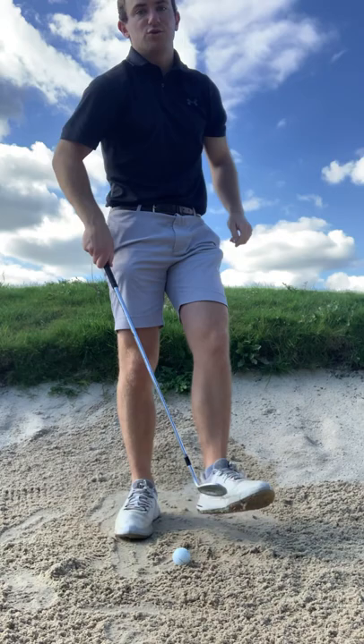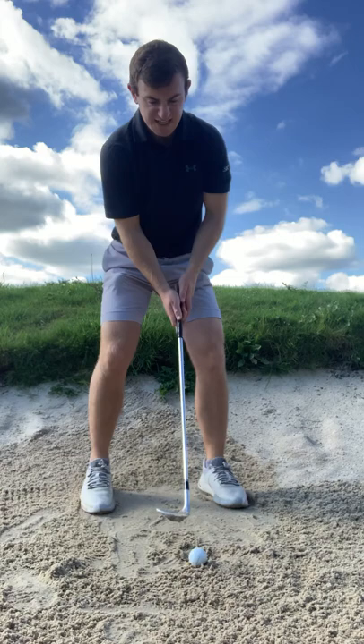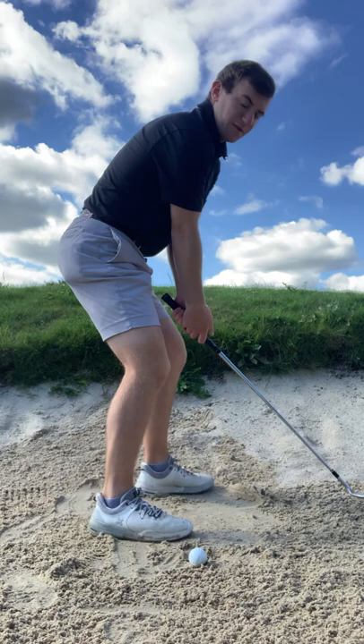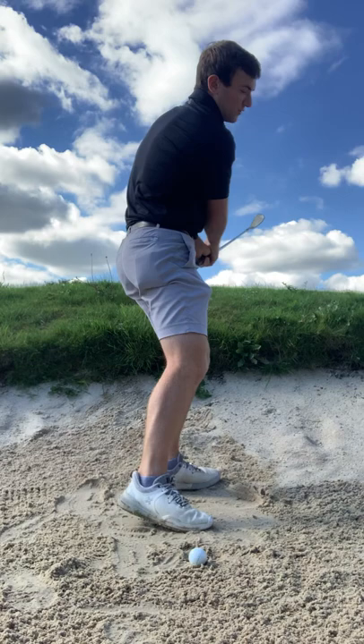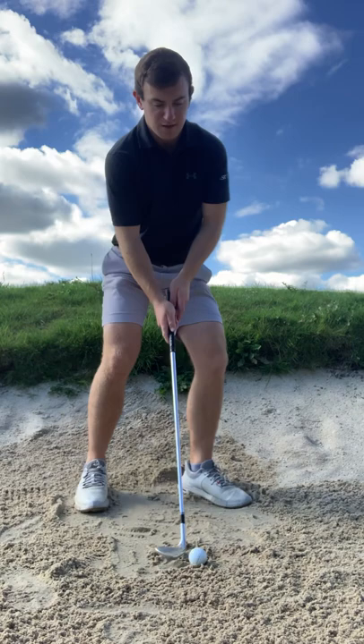Feel like the butt of the club releases back towards your right hip. Maintain the loft throughout the shot. Stand as wide as you can — lowering the hands is actually going to add loft. On the way back, really try to add loft: the face should be opening as much as you can. The more loft we add, the more speed we're going to have to integrate to get the ball to go a sufficient distance.